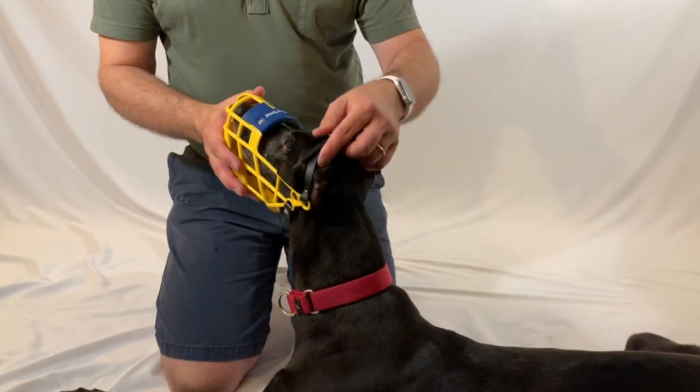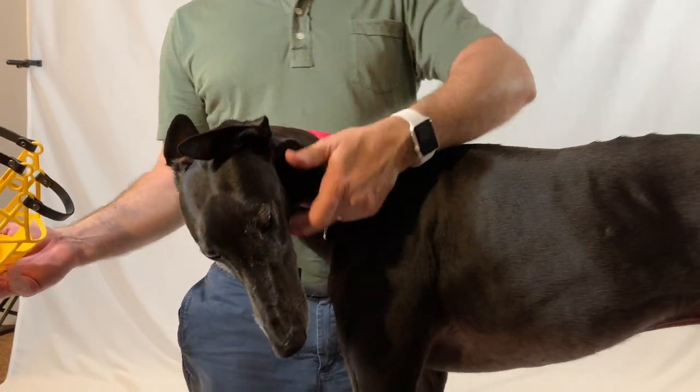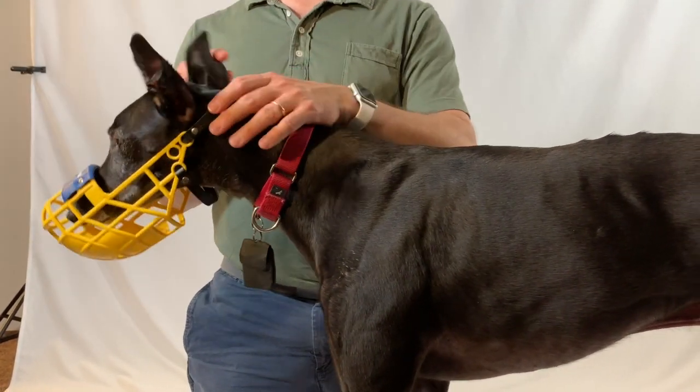To take it off, just lift the strap up over the ears and slide it off. To put the muzzle back on, you just slide it on again — it's already adjusted — and slide the strap down over the ears.